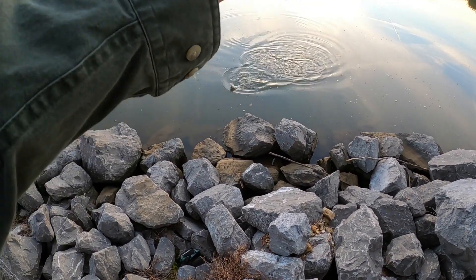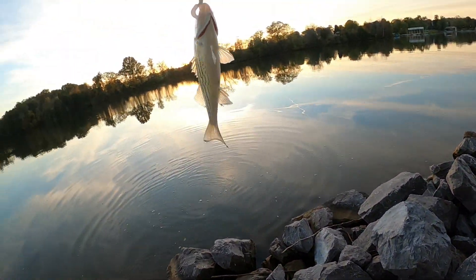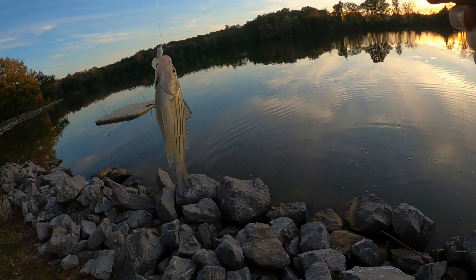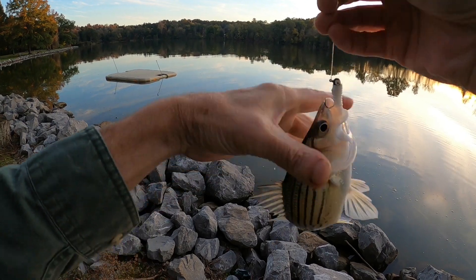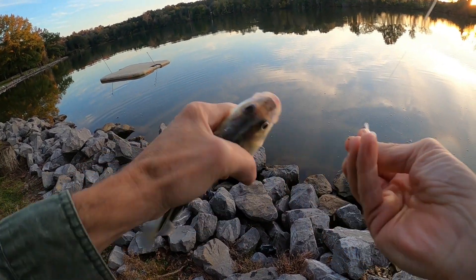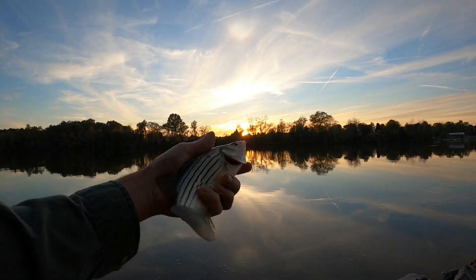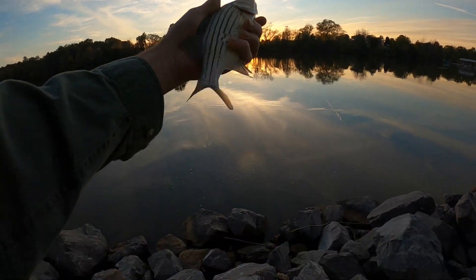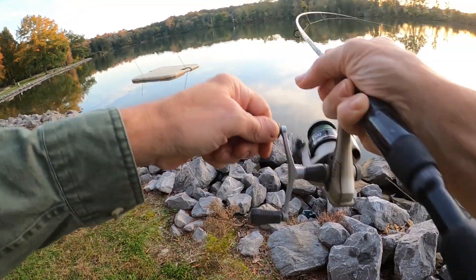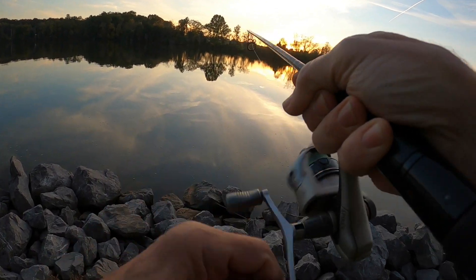Another little sand bass right here at dark. Little sand bass right here as the last rays of sunlight go down. Last rays of sunlight going down over east Tennessee — it don't get no better than this. We got another one on right here at dark — I guess that's a white bass. Went back to my little spinner bait.